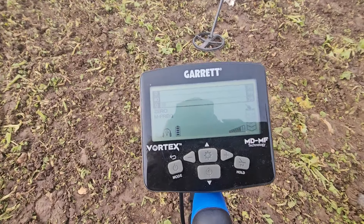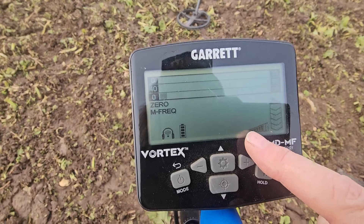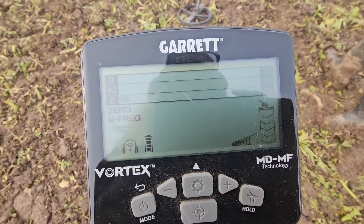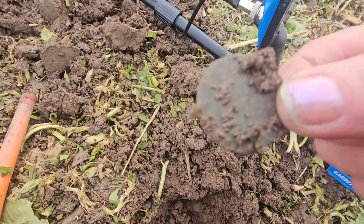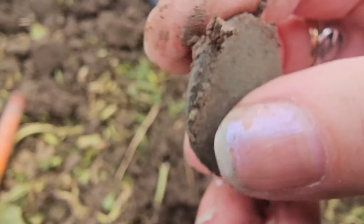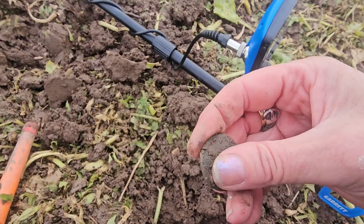I'm using the Garrett Vortex today. The settings I'm using are: I've got two off my sensitivity, I'm using it in zero mode, and I've got it on multi-frequency. I think that's kind of all... number two's a coin — oh yeah, it is a coin!